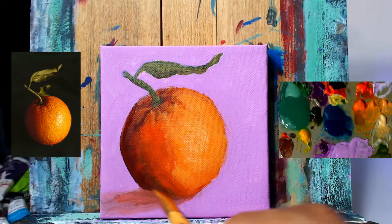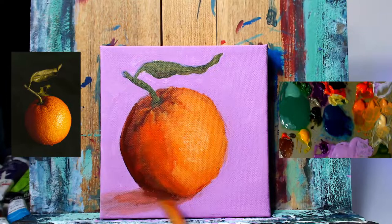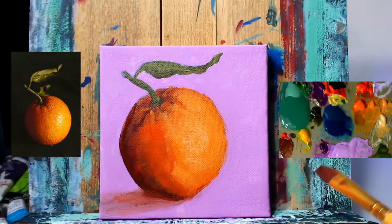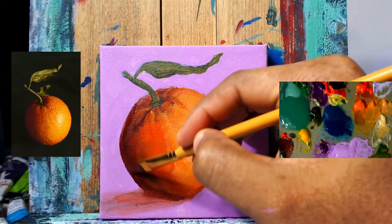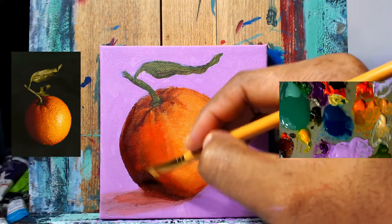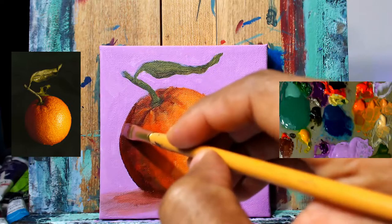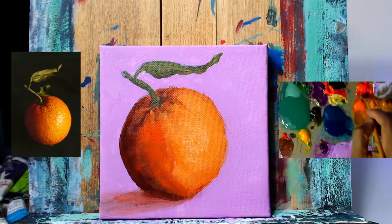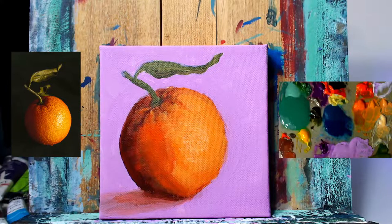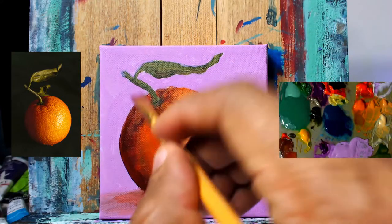Continuing to work on the shadow area of this orange. This is my second layer on this shadow portion side. We're using some cad red light, deep violet, and a small touch of raw umber — the dark brown color you see in between the green and blue on the palette. We're putting some slight, somewhat soft brush strokes over what we already had down, to fill it out more, give it smoothness, and cover transparent areas still showing white canvas through.